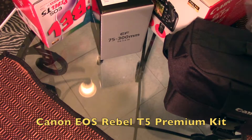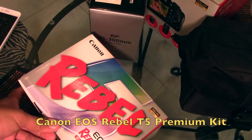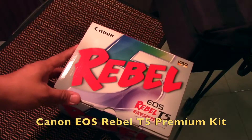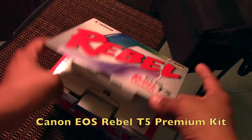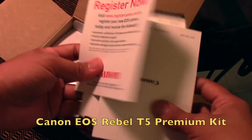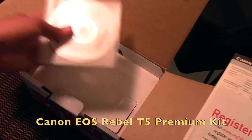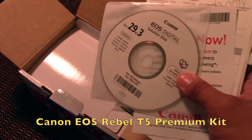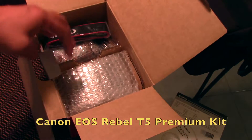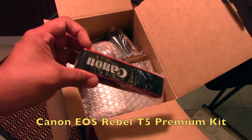Let's check out the camera — it's right here. Let me adjust my lighting. It comes with a typical manual, and a CD so you can download software on your computer or laptop. And it comes with a strap — pretty cool, not bad.